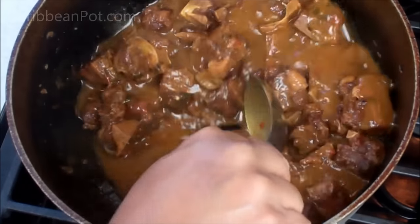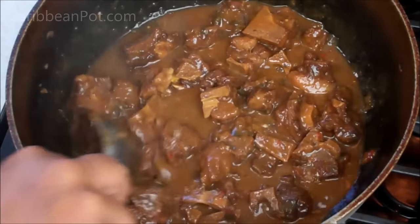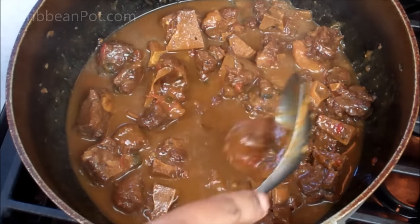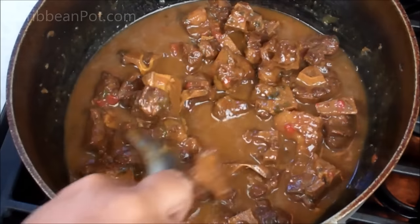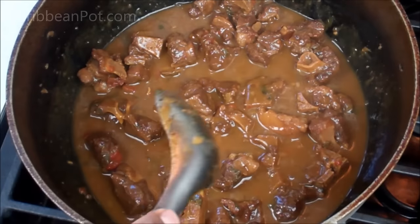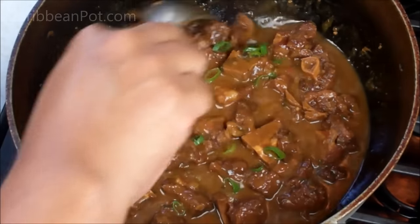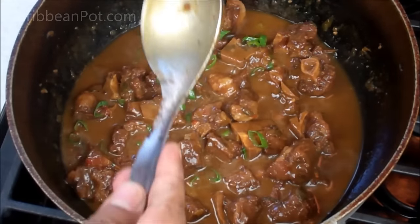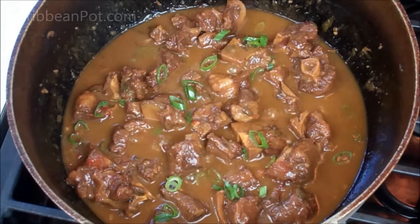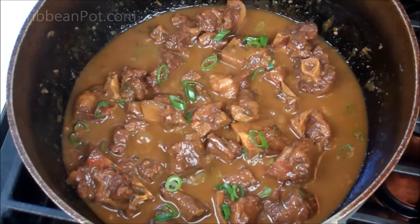Three hours later, I should have a nice thick gravy going on here. Chris here, Caribbean Pot — always a pleasure to have you guys in the kitchen with me. Taste it for salt at this point. Just look at that gravy — gosh. Serve it with some rice and peas, some boiled provisions, or just plain old rice. Taste it for salt and adjust accordingly. And here is where I like going in with some chopped green onions or scallions at the end. Remember to check out caribbeanpot.com. The only difference with the recipe on caribbeanpot.com versus this one is I added coconut milk, just to spice things up a little bit.